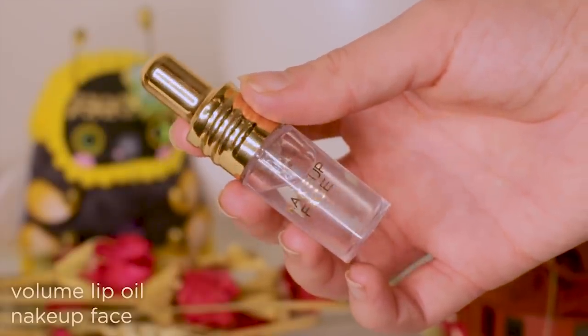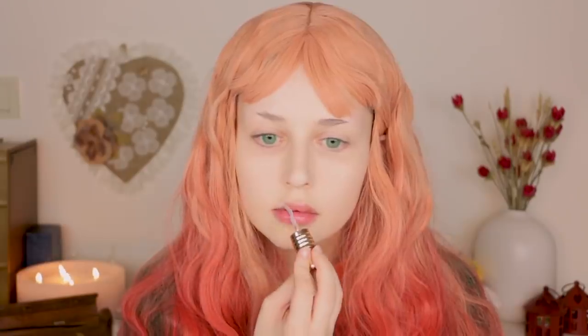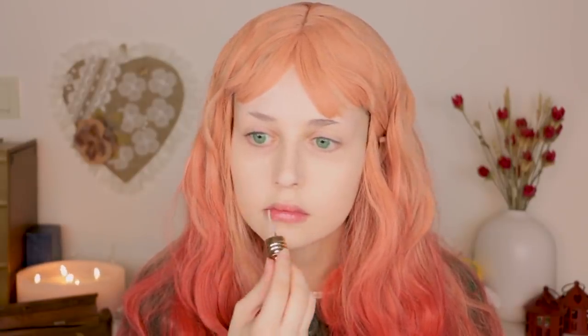One step I forgot to do when I was moisturizing is this lip oil. I always use this because it plumps up my lips without irritating them. I have a case of really chapped lips and this one hydrates just fine.